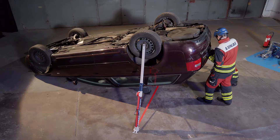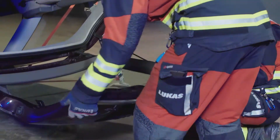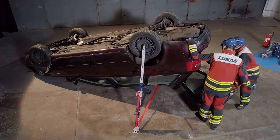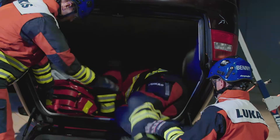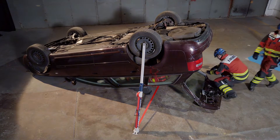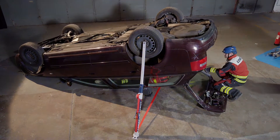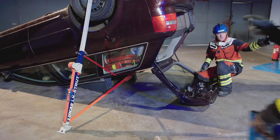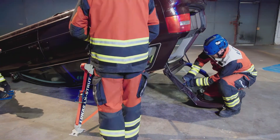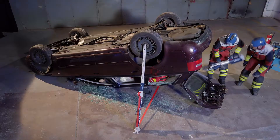The rear tailgate of an inverted vehicle should be opened carefully and slowly to avoid any injury, also taking care that the contents of the vehicle do not spill out once opened. This provides excellent access for the medic. The technical team can then continue to create space by completely removing the tailgate — first remove the struts, then cut or spread the hinges to completely remove the tailgate.